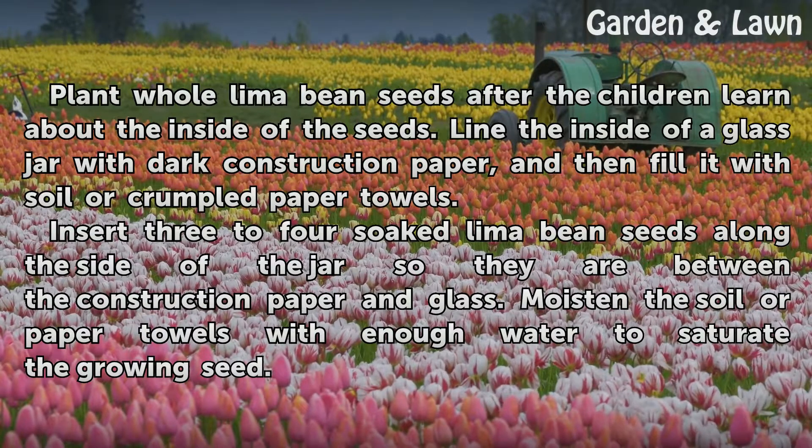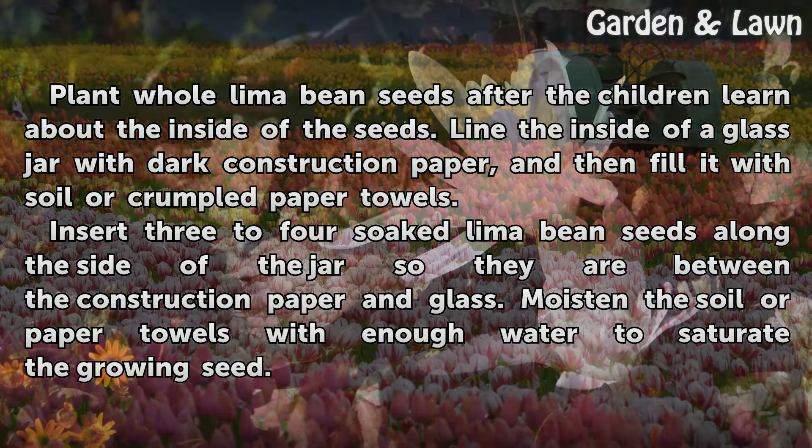Plant whole lima bean seeds after the children learn about the inside of the seeds. Line the inside of a glass jar with dark construction paper, and then fill it with soil or crumpled paper towels. Insert 3 to 4 soaked lima bean seeds along the side of the jar so they are between the construction paper and the glass.